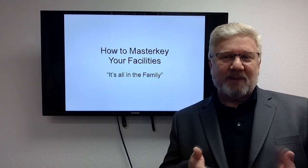Moving on from there, I've got some more explaining to do. Let me get a little closer to the PowerPoint.